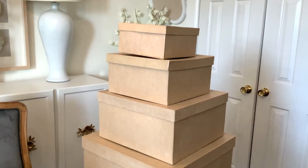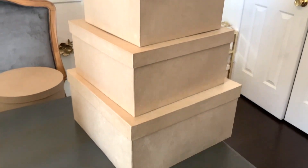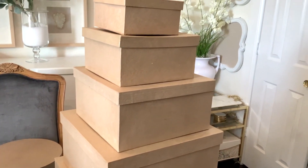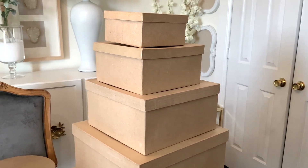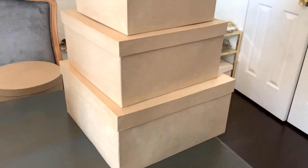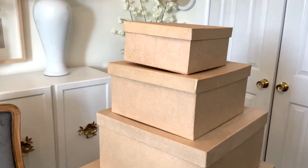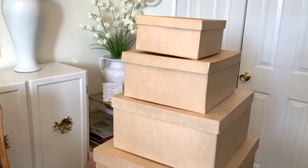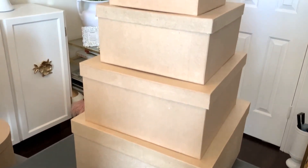I have always had a love for beautiful boxes — the hat boxes — and you could put hats in there as well as some other items for storage that you don't want to see or want to conceal. These make excellent use for just that, and as you can see the different sizes: one, two, three, four, five different boxes that I got for four dollars.